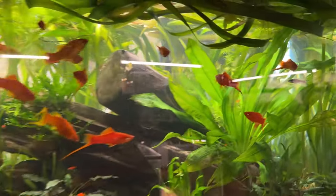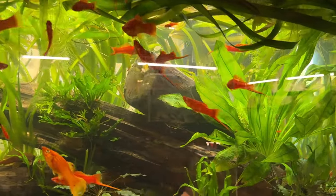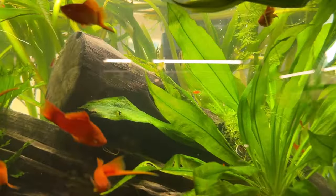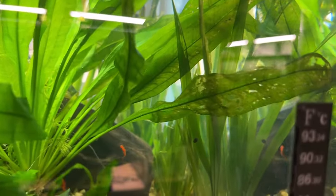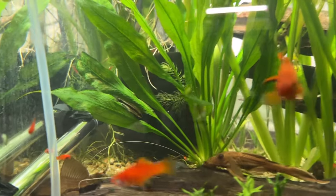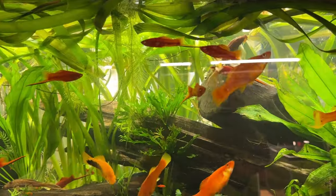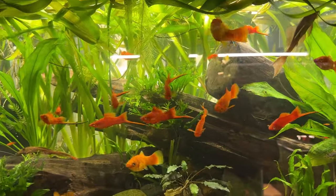It does get tattered because there are big plecos in here, and also otocinclus — there's one of those little guys right there — and they like to feed on the algae and bioslime that lands on the leaves. That also chews holes in the leaves, as you can see on this Echinodorus. There's one feeding on top of the leaf right there, and that ultimately can cause the leaves to shred a little bit. Hope you get something out of this — thanks for looking.